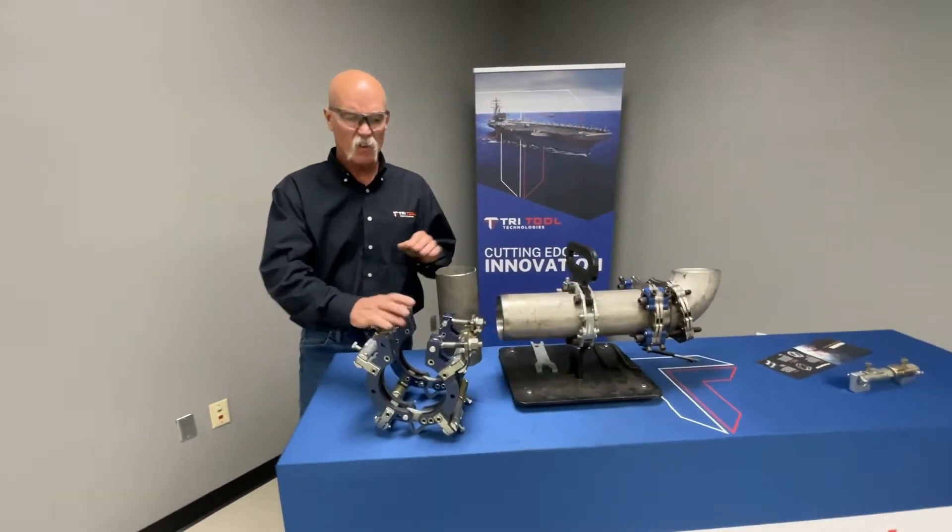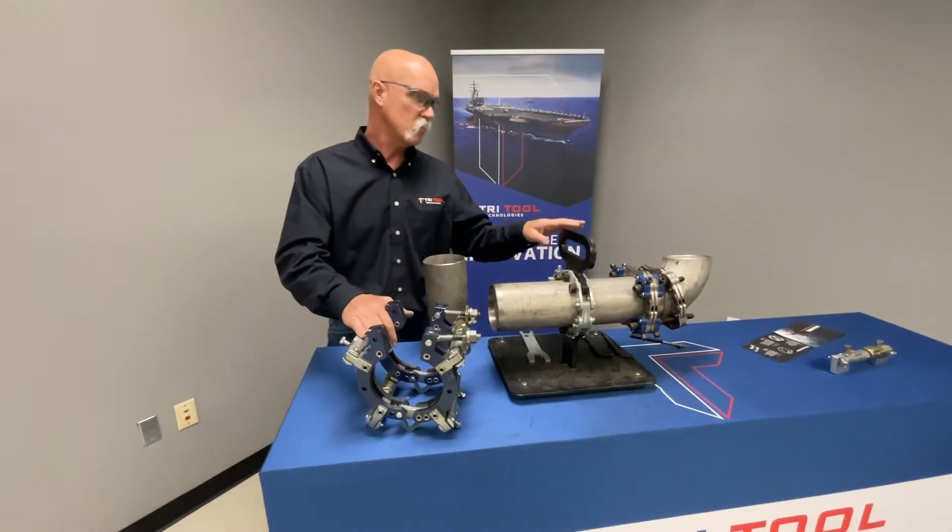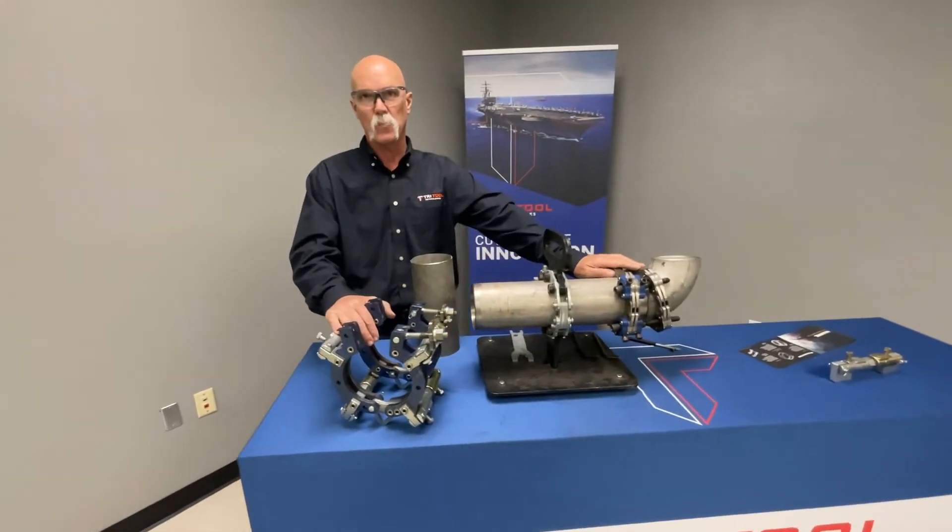This is a top liner. This can go pipe to pipe, or you can change half of it and do pipe to fitting. They're all available in carbon steel, aluminum, or stainless steel.